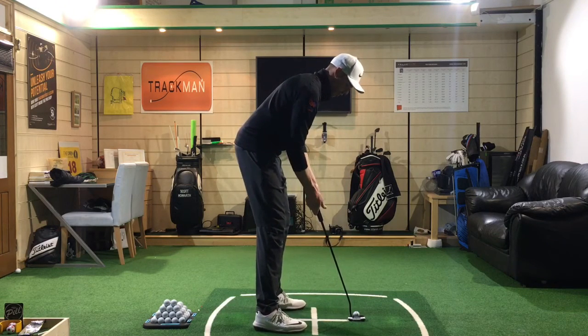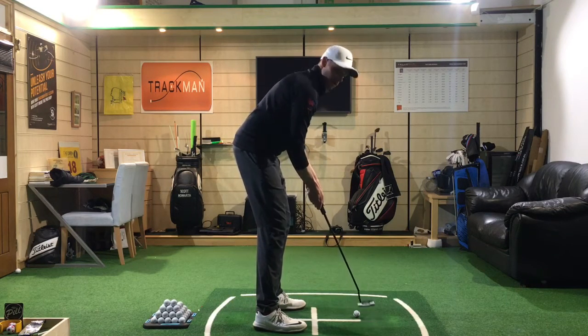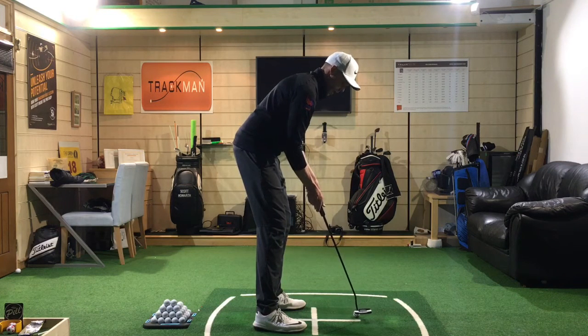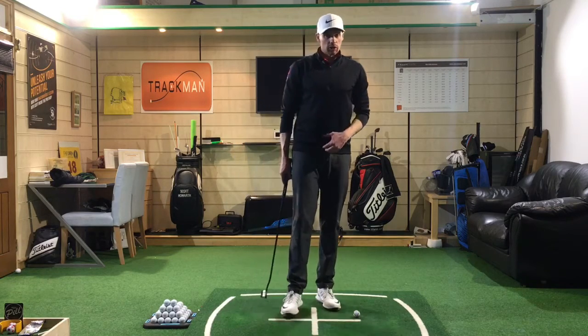Because we've got the putter shaft running up the forearms, we can keep that motion almost like a pendulum, letting it swing with control very much from the torso — arms and club all staying together.